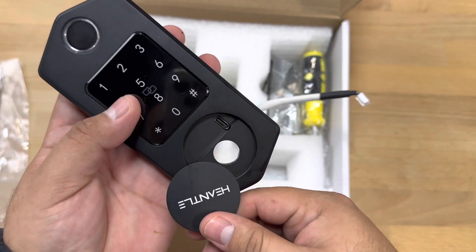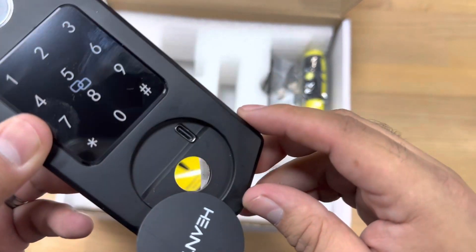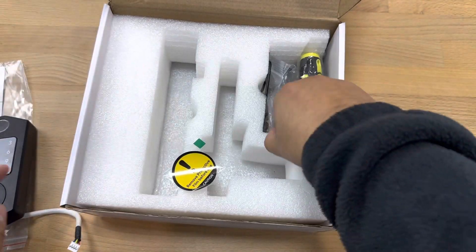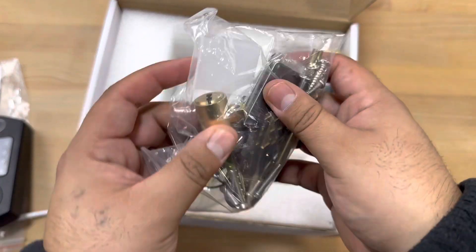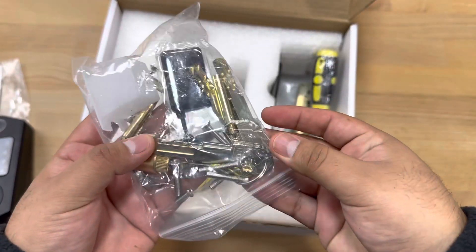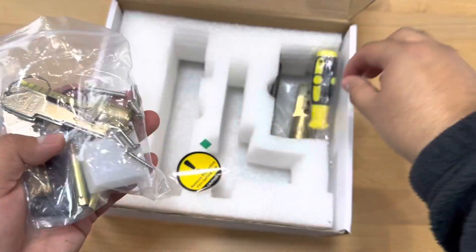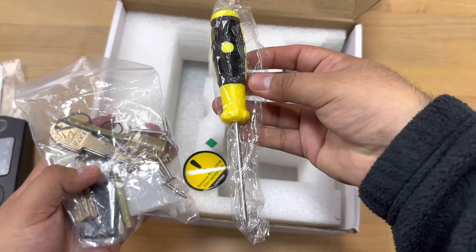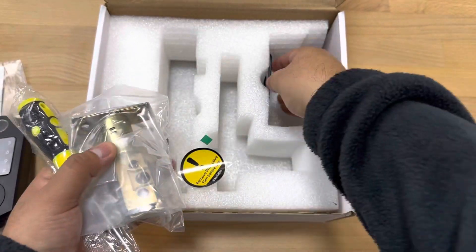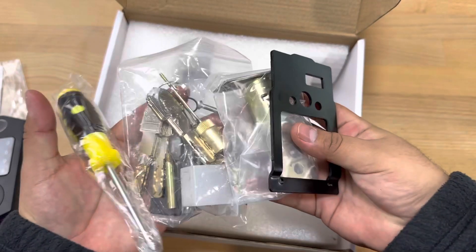You can access the battery and it does have a rechargeable USB-C port right there. It also has a manual lock that you can use. You get some keys already — you get a lot of keys — and you get all the mounting screws. You also get a nice screwdriver so you don't have to look for one. We have the deadbolt and a mounting bracket. That's everything inside the box.